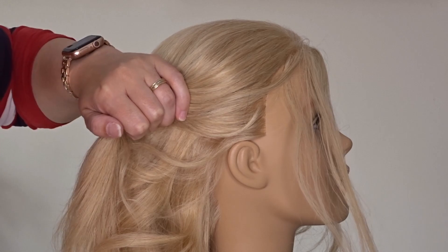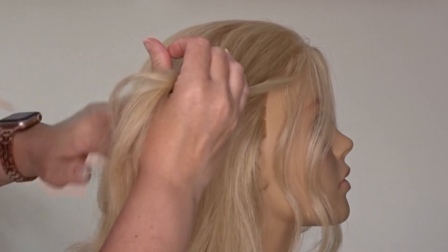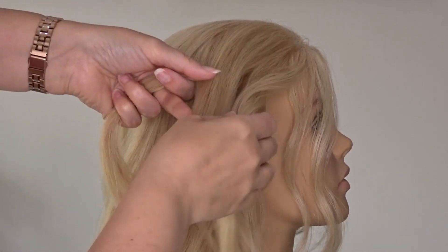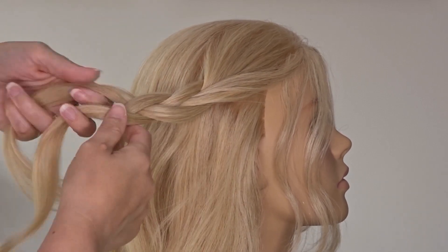To start, I'm going to leave some hair out to frame the face, and I'm going to take a large chunk of hair from the top of the head to about the end of the eyebrows on one side. Then we're simply going to divide this into three even sections and do a three-strand braid.